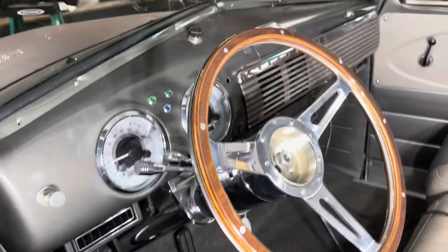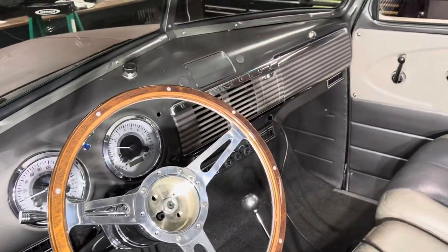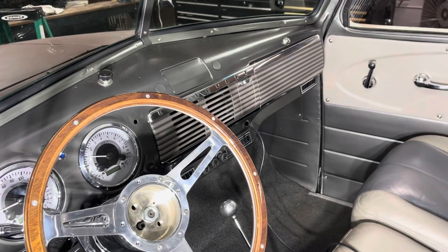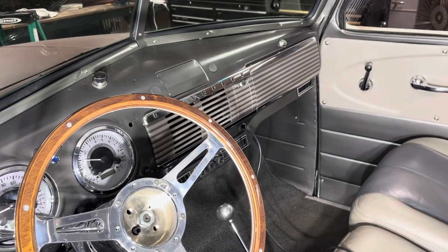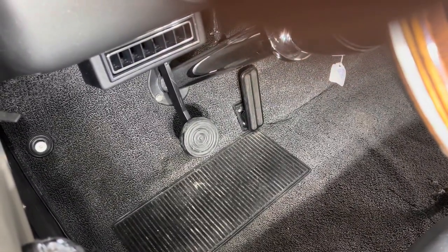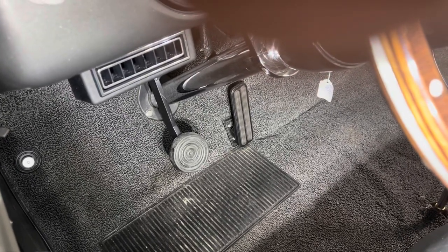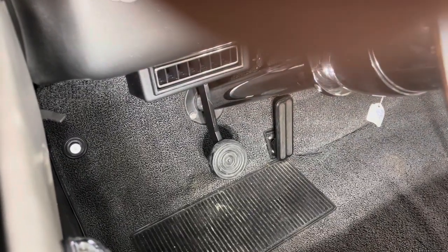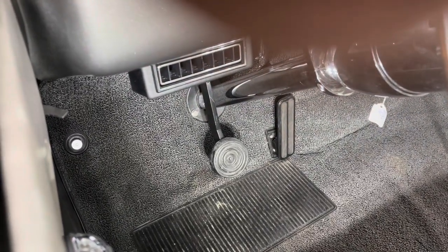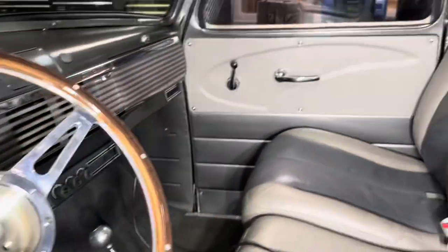I got the AC installed and thankfully it blows cold — that's really cool, literally, living down here in South Georgia. That's my brake pedal with a retro look, and that's a Low Car accelerator panel. I did leave the dimmer switch on the floor — I like it.